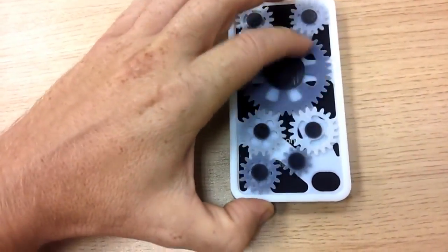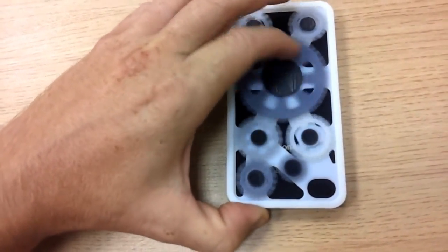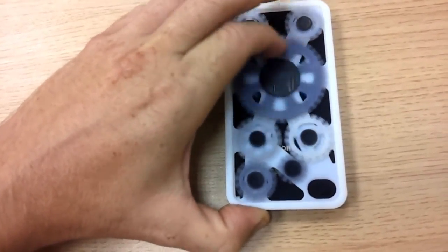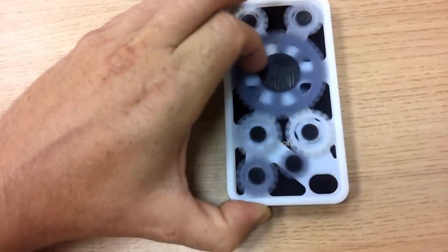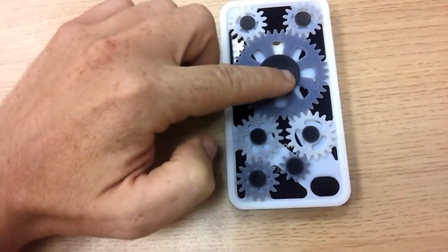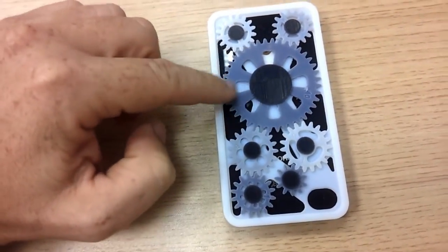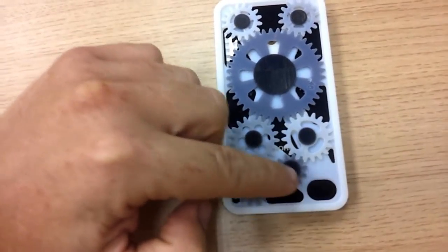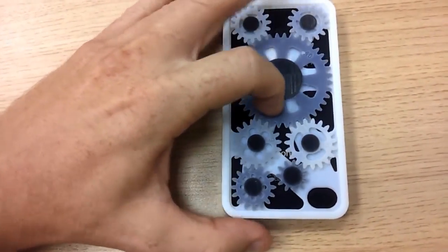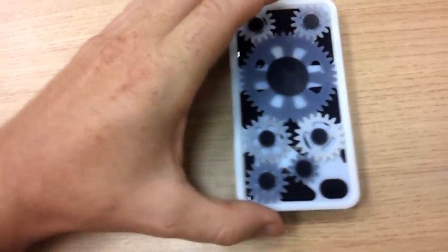As you can see, this particular iPhone cover has been printed in the OBJECT rigid white material in combination with the rigid black material. And what's really unique about the OBJECT CONIX multi-material 3D printing system is that as well as the white and black materials that can be printed at the same time, you can also mix them together to produce grey shades. And as you can see, the interacting gear wheels work very nicely, very smoothly.